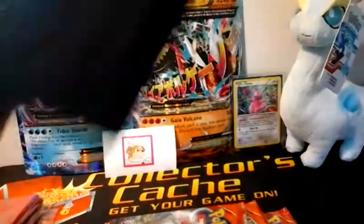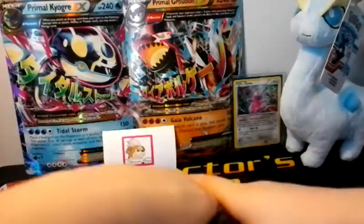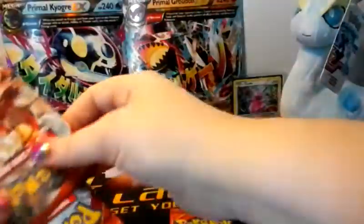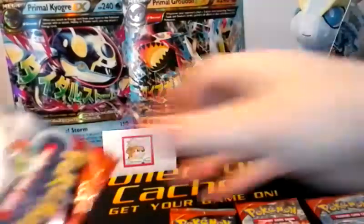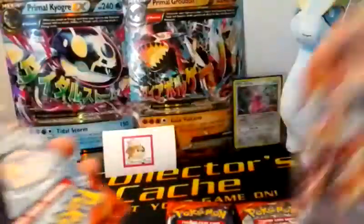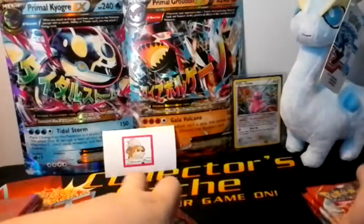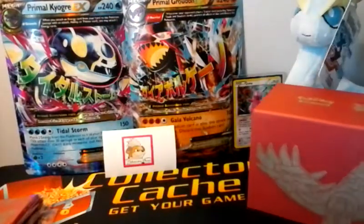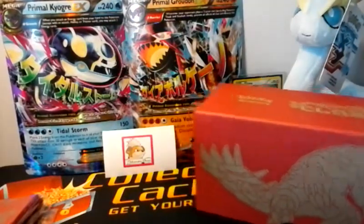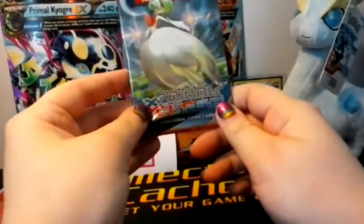And of course we have the eight booster packs. Let me just make sure there are eight: one, two, three, four, five, six, seven, and eight. So we've got two of each artwork, which is awesome. We'll start off with the Mega Gyarados Water pack.